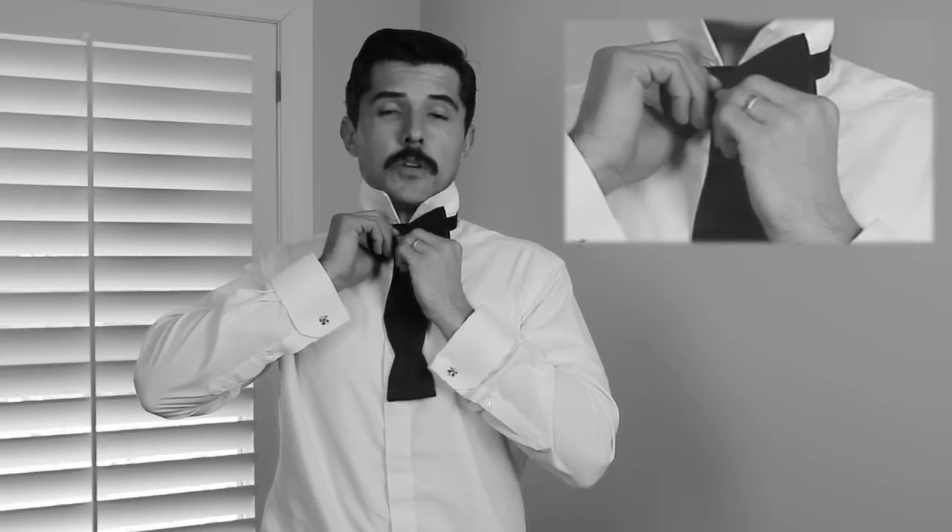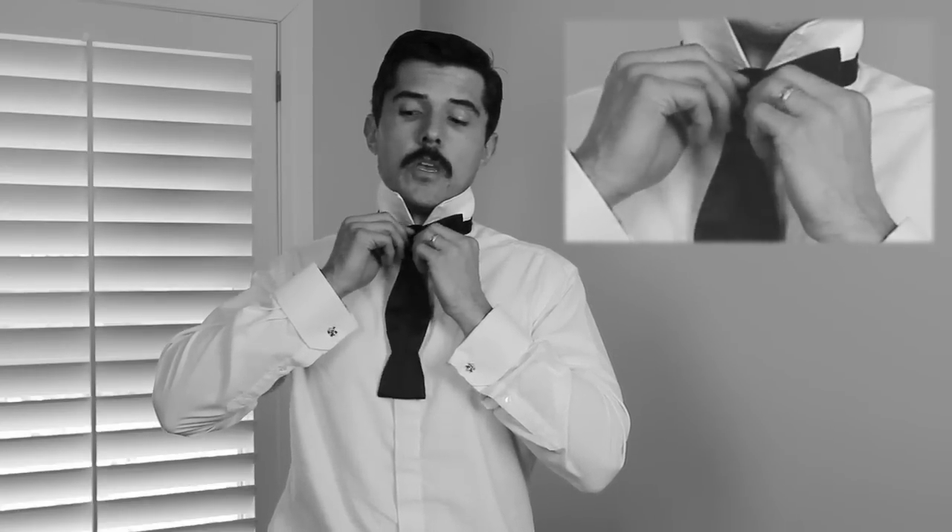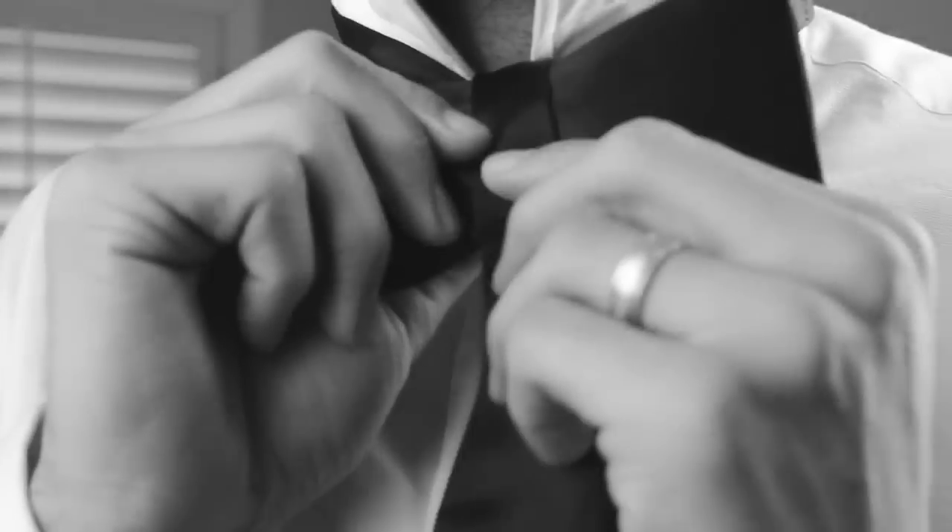Now this part is the tricky part — this is where you make or break the bow tie, and where I had a lot of trouble when I was first learning. If you look to the side here, you'll notice there's a hole behind that top layer of your bow tie. What we're going to do is fold over this top part and thread the doubled end through that hole.